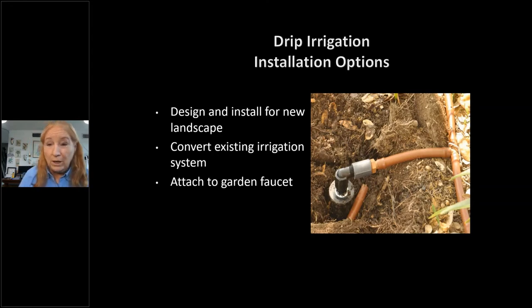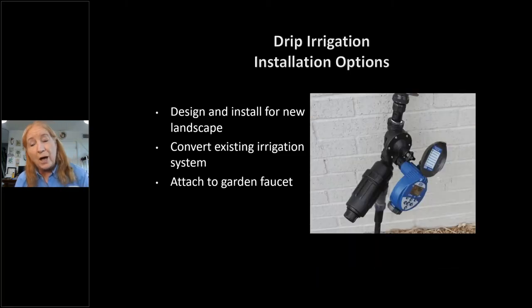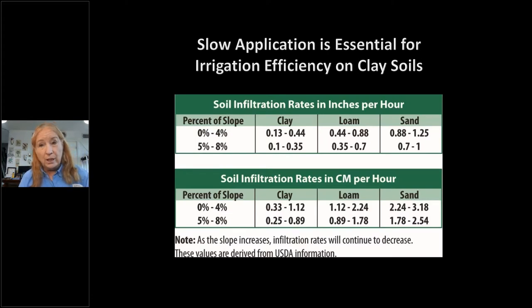One approach is removing your spray nozzles and using one of your existing heads to do a conversion. Another way is attaching the drip system directly to a spigot. We'll talk about all the components and show those to you.